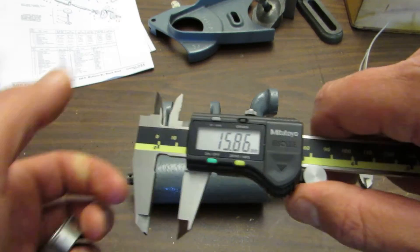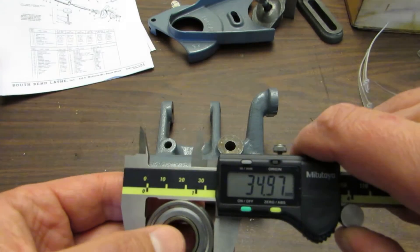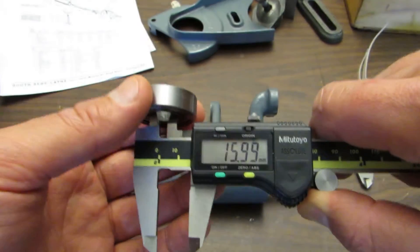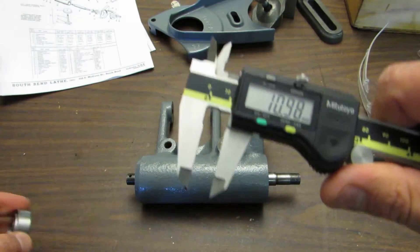What's kind of fascinating is when you go into metric, the dimensions come out to 35, 16, and 11 — pretty darn close.